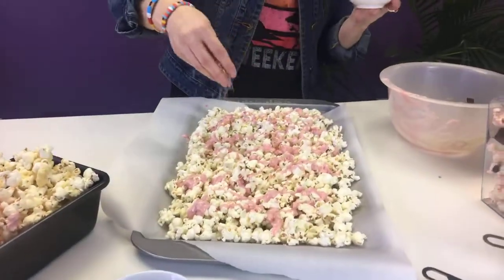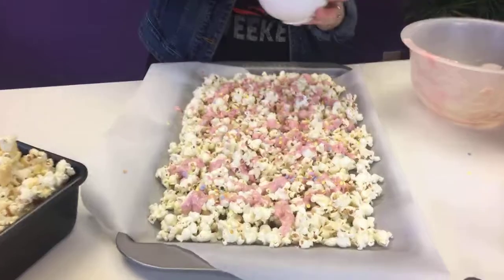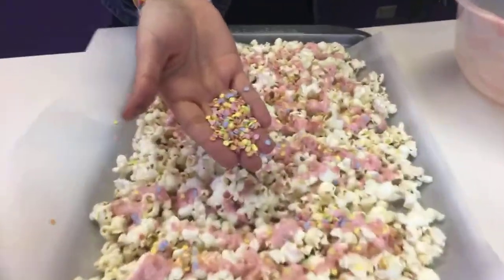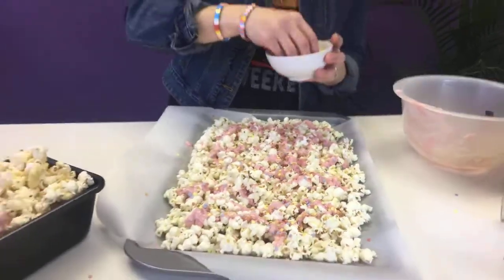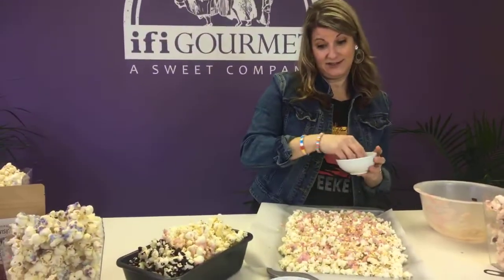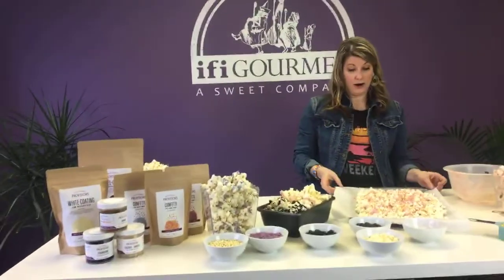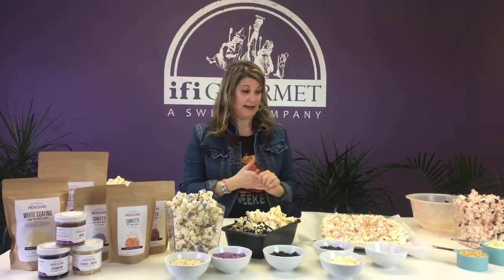They can just go crazy — sprinkle all over it, put as many colors as they want. We have all different kinds of colors, and everything that's in here we have separate colors available. I'm doing the birthday cake — super fun, just adding a ton. After you do this part, all you have to do is wait for the chocolate to harden, which takes about 15 to 20 minutes.